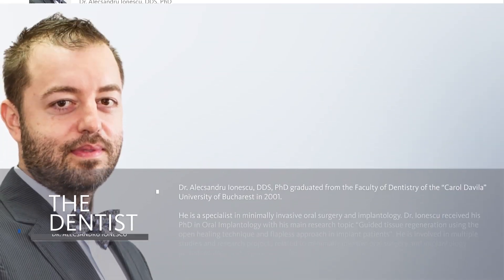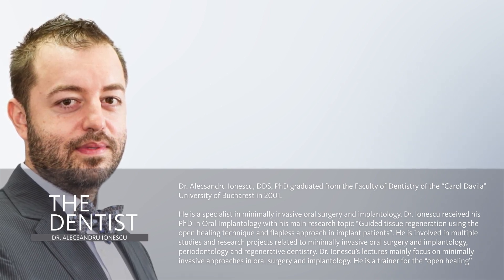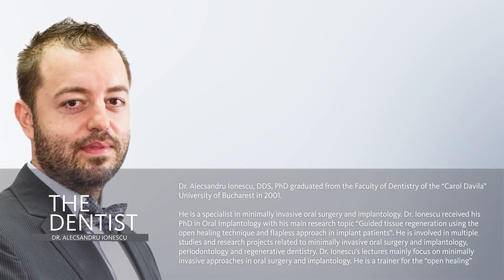Hello, I'm Dr. Alexandre Onescu and I developed my work in Bucharest, Romania. I dedicated the last 13 years of my career to the minimally invasive surgery protocols in everyday practice, using the open healing technique and flapless approach in implant patients.